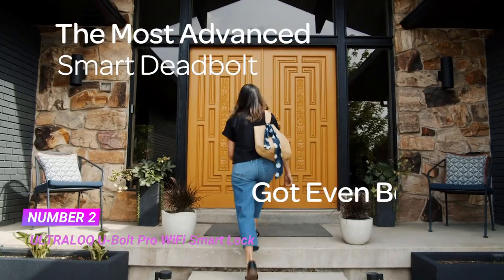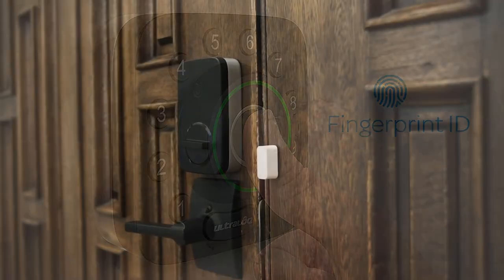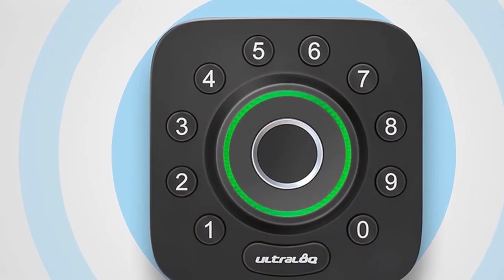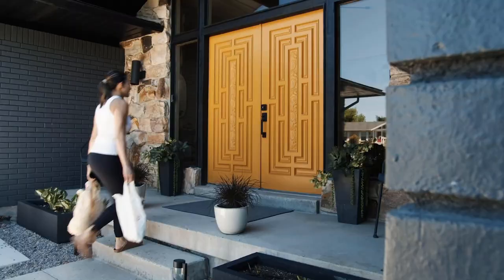Number 2. Ultraloq U-Bolt Pro Wi-Fi Smart Lock. Control your Ultraloq Smart Lock anytime, anywhere — lock, unlock, share access, and see a log of who's entered and exactly when, remotely using the smartphone app with built-in Wi-Fi. No extra hub required.